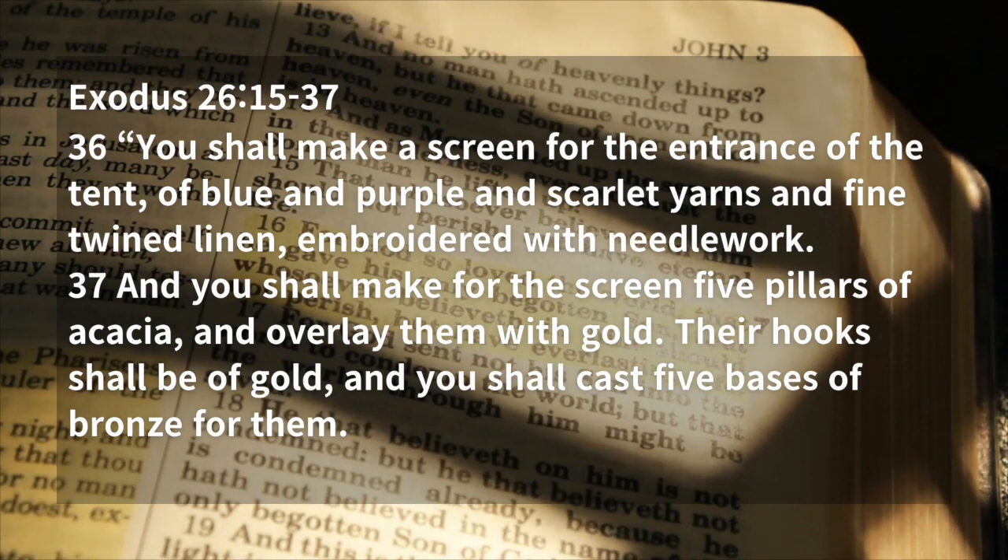And you shall make for the screen five pillars of acacia, and overlay them with gold. Their hooks shall be of gold, and you shall cast five bases of bronze for them.